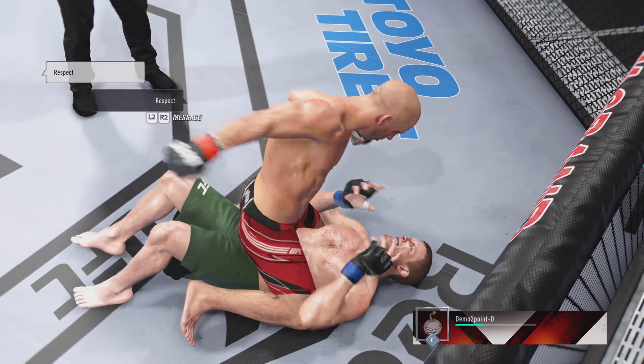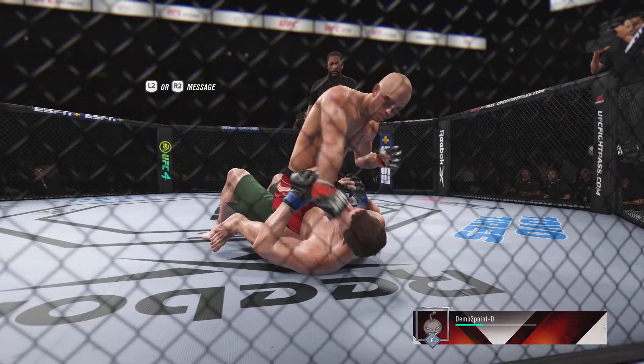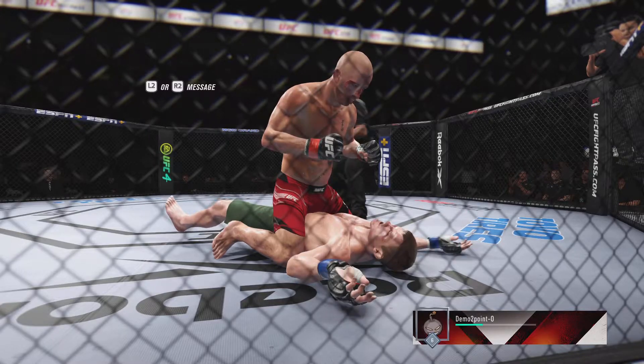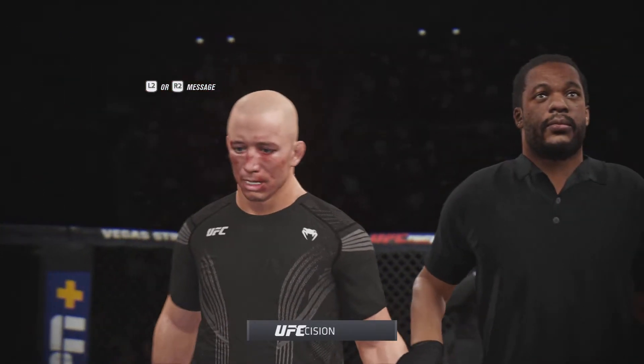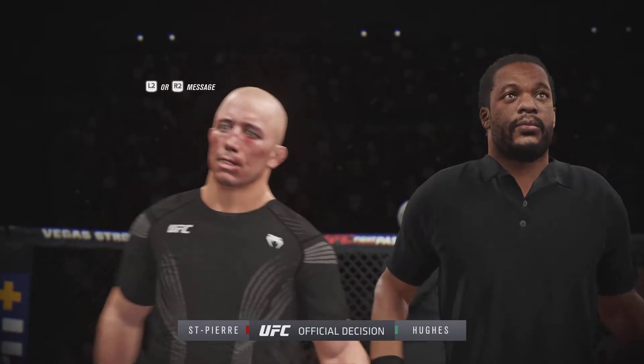He's gonna enjoy watching this one back. Let's take a look at the replay of the knockout just a moment ago — it was right hand after right hand after right hand. Finally he found the one that hit the exact sweet spot that ended his opponent's night. Now we go inside the octagon — Bruce Buffer with the official decision. Ladies and gentlemen, referee Herb Gaines.